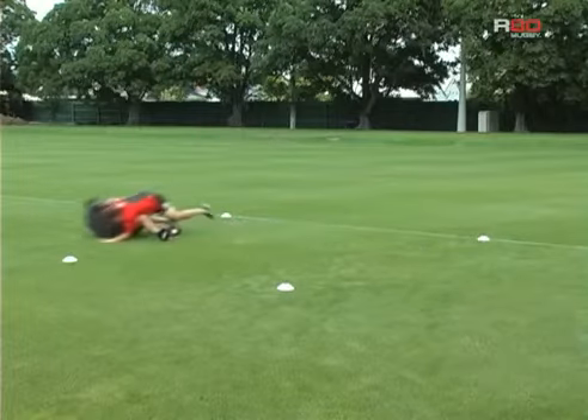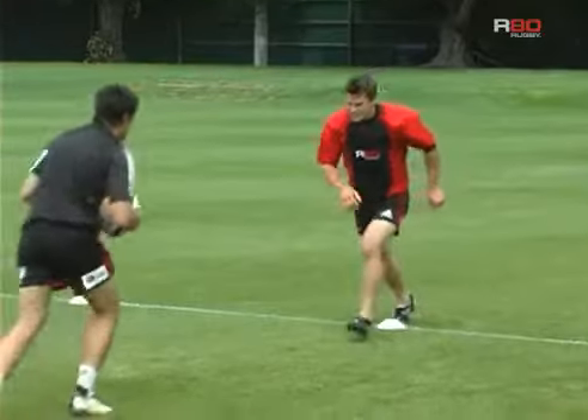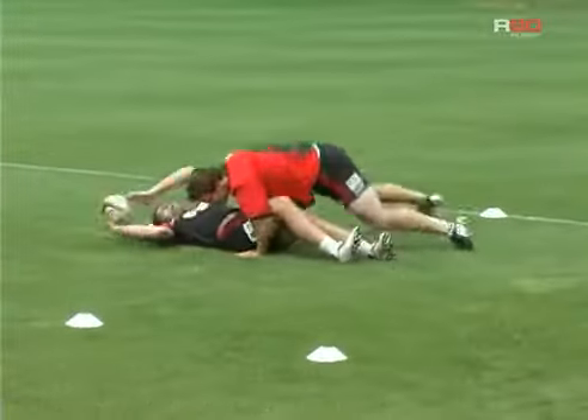Once he's made contact, he wraps the arms and simultaneously drives his legs to keep his legs alive as the player goes to ground.